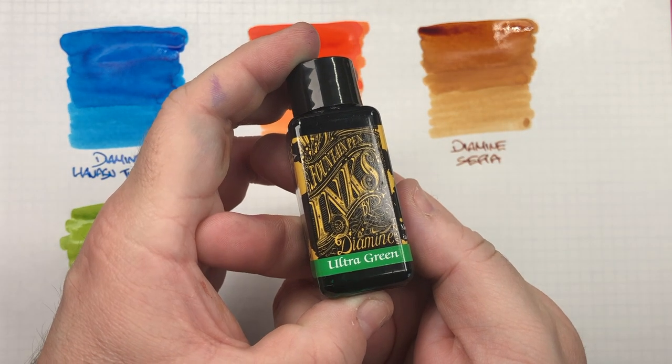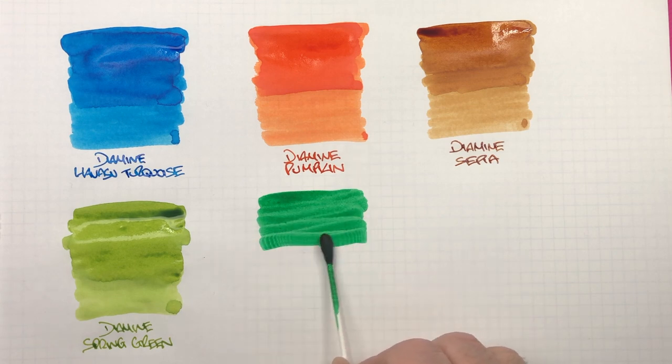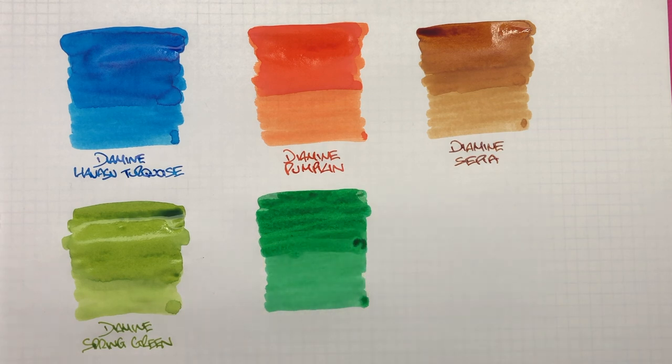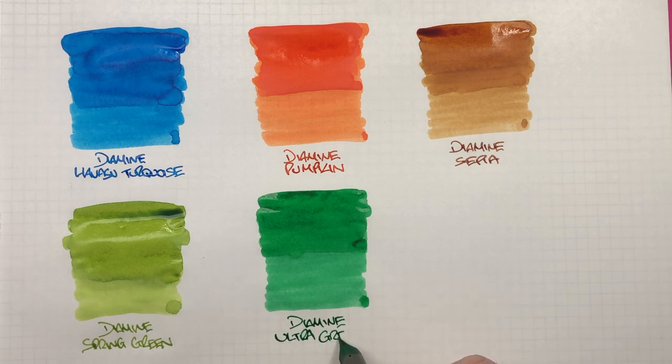The next ink is Diamine Ultra Green. When an ink is called ultra, I always think it will be more of a neon or brighter ink, but that doesn't necessarily seem to be the case here — we'll see how it dries. There's the difference between a wet and a dry writing nib. I have to say, that's already looking to be a nice green. I'm not typically into dark greens or super light greens, but that green is one I could actually see myself using, certainly in its wet state.